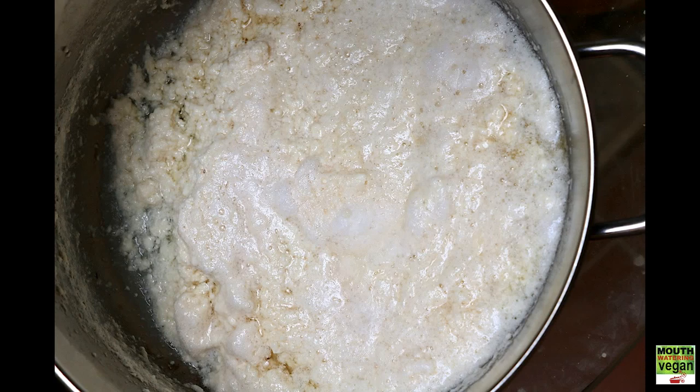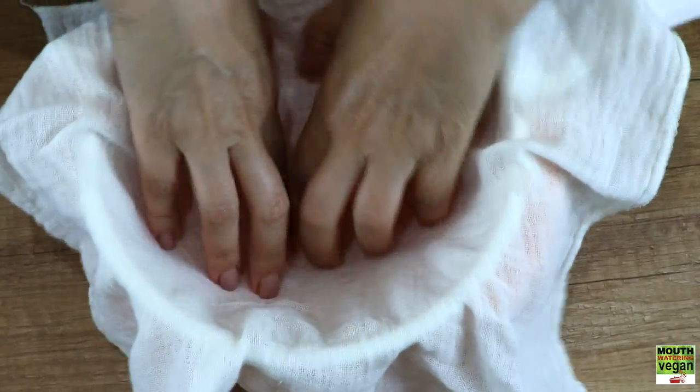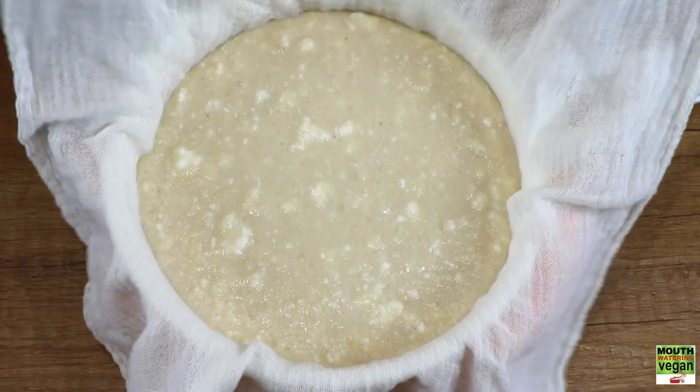Let it rest for half an hour or so until it cools down, and you'll see these lovely curds that have formed. Now place a muslin cloth in a sieve which will fit into a suitable bowl, then pour your wonderful curds into the muslin.